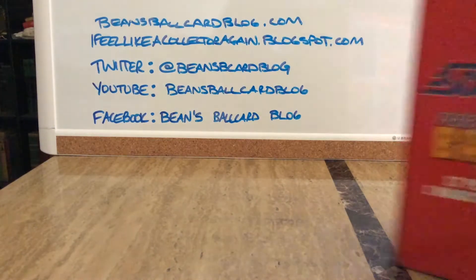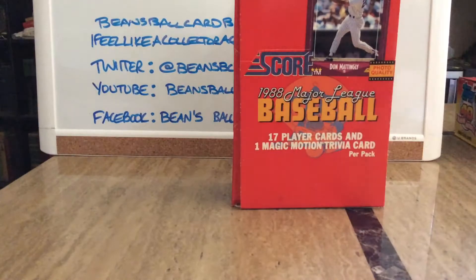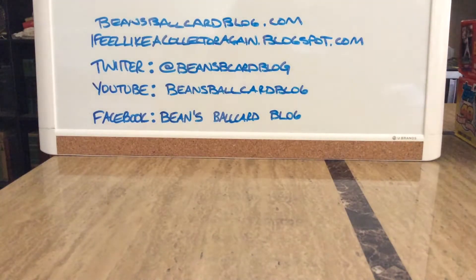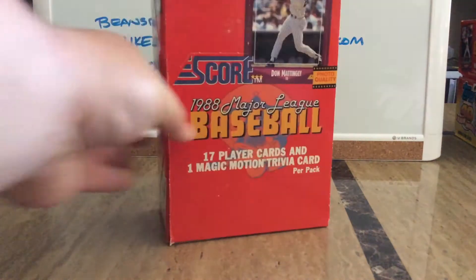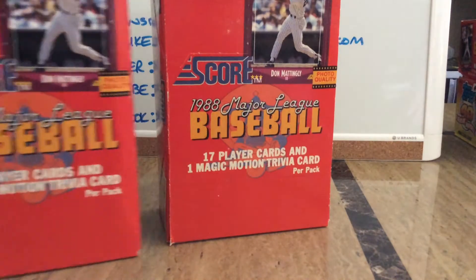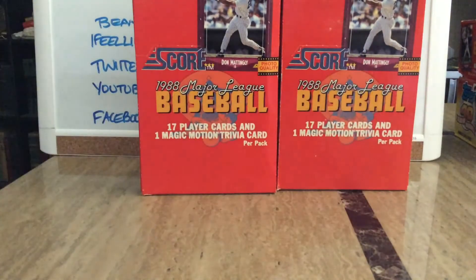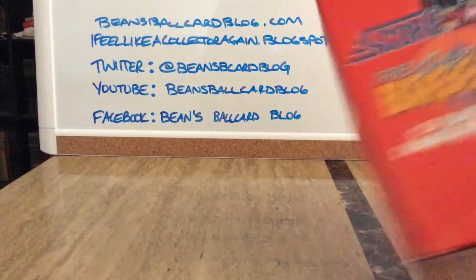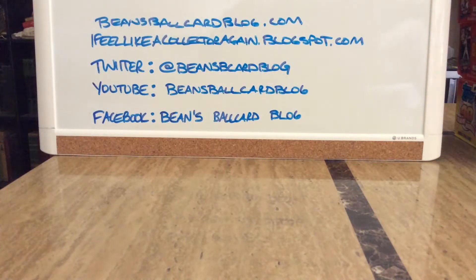Since he only had one of those, I also picked up another set from my childhood that I've been wanting to put together. Yeah, it's junk wax — it's 1988 Score. I know everybody loves 89 Upper Deck and says it changed the hobby, but Score is kind of forgotten in my opinion. I hate that people don't acknowledge that they were the first ones to do full color backs — a full year before Upper Deck did. I get it, Upper Deck has the Griffey, it's a legendary set, but 1988 Score I loved as a kid. I've got three boxes and ideally I should be able to put a set together.